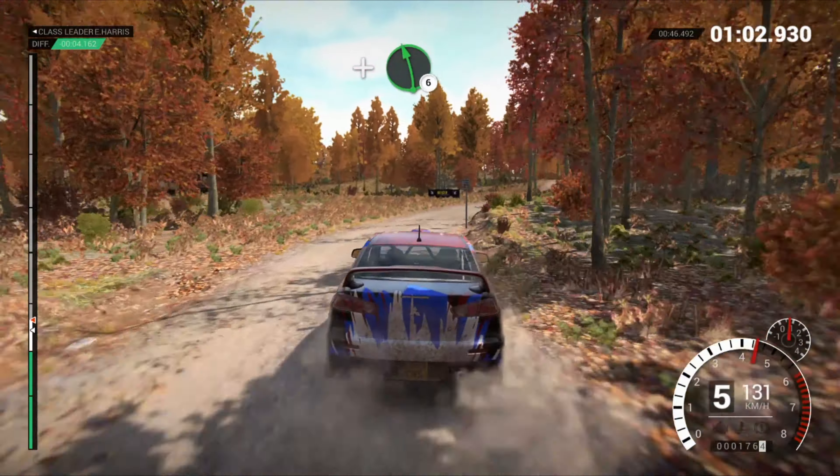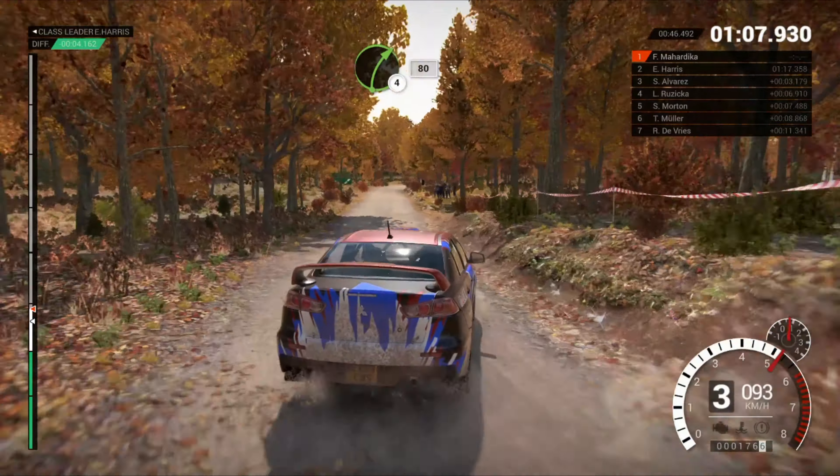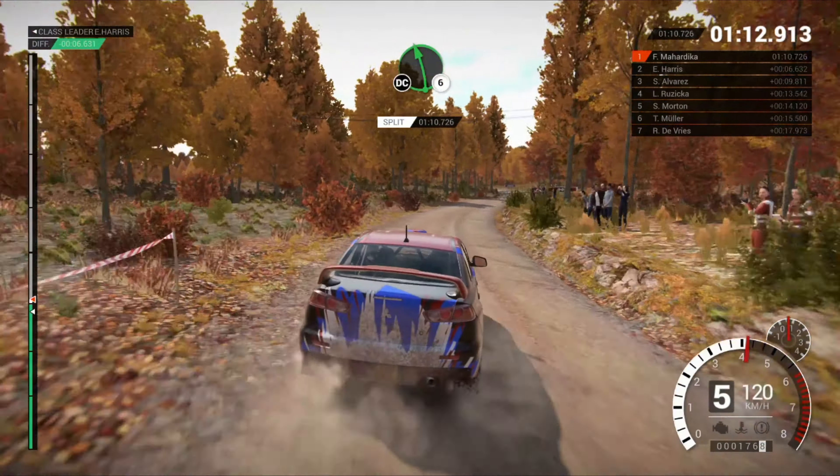And left 6. And right 4, overcrest, 200. Right 4, long, keep in, 80. Left 6.